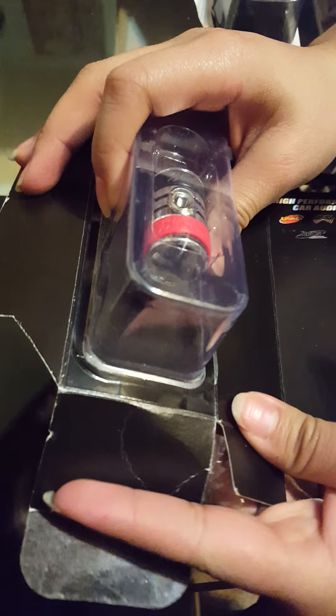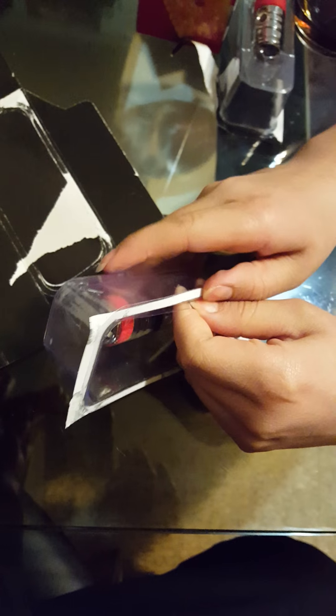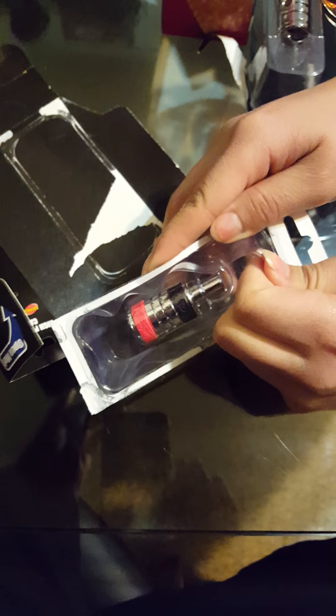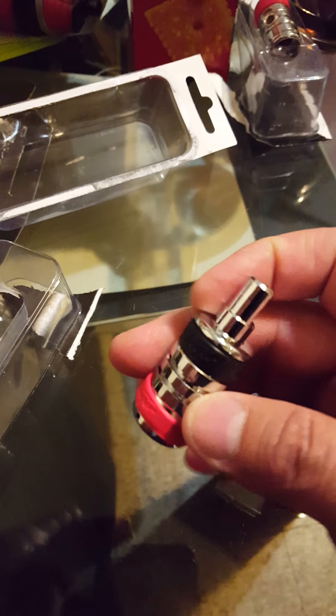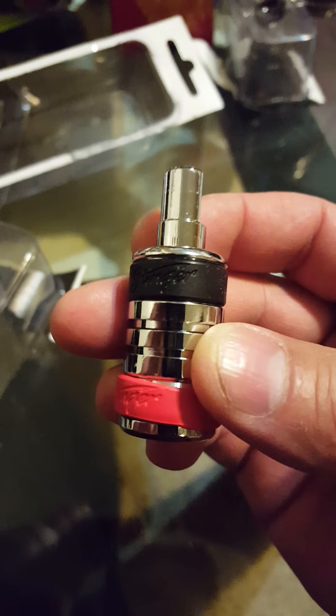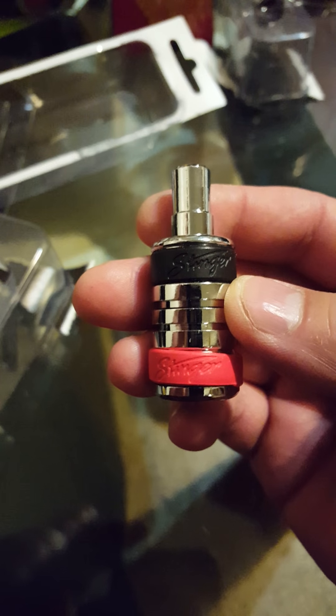As you can tell, these are women's hands and not my own — it is the assistance of these women. Now these are my hands. We have two bands: a Stinger black and a Stinger red.